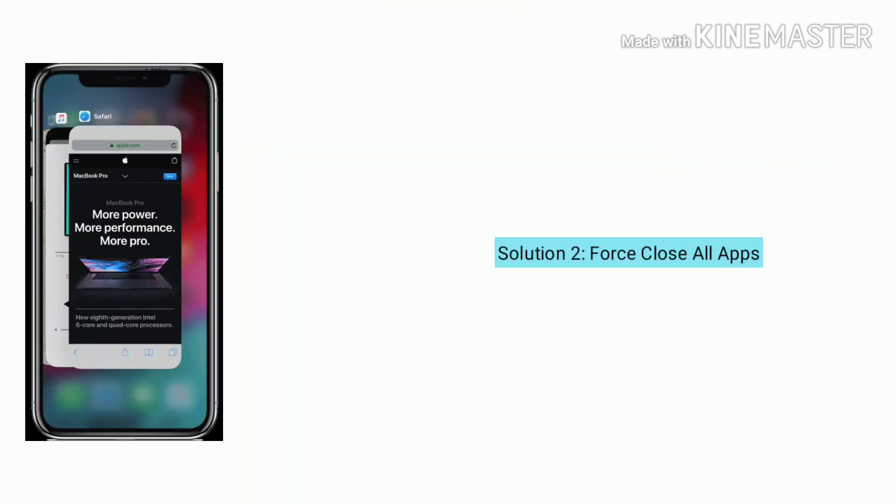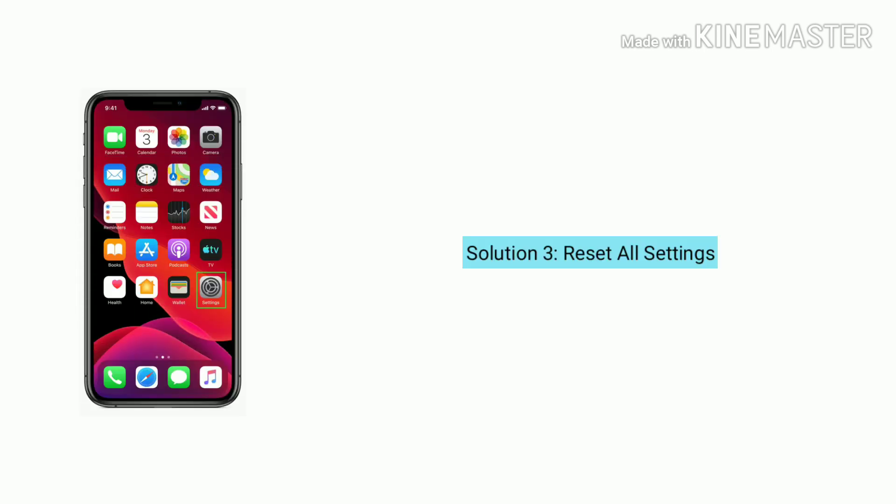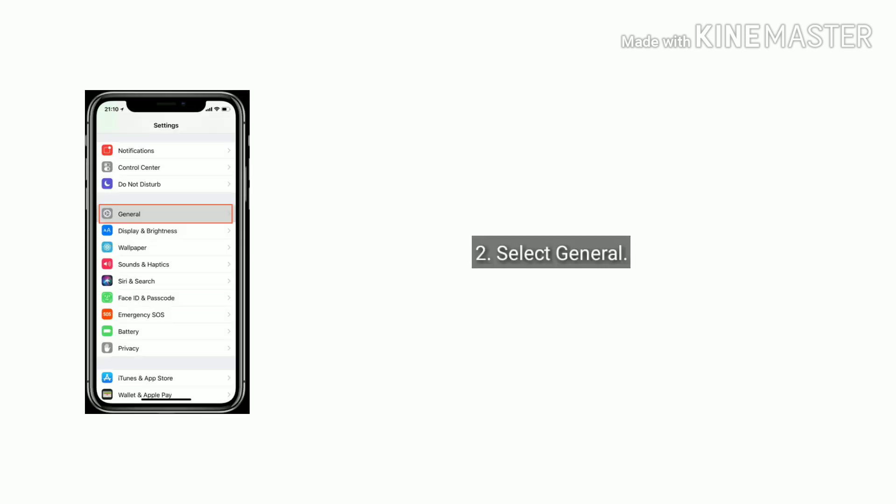Solution 2 is force close all apps. Swipe up the screen from the bottom to center until getting the closed apps view, then swipe up on the apps to close them.